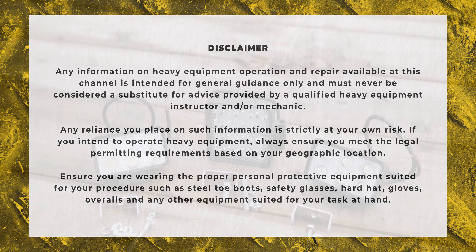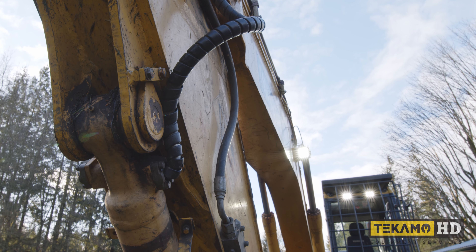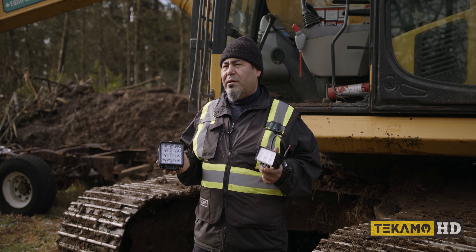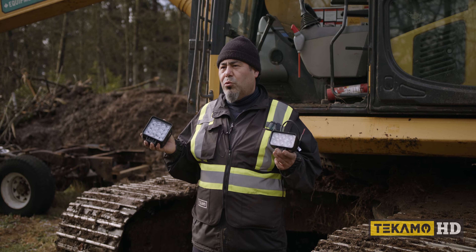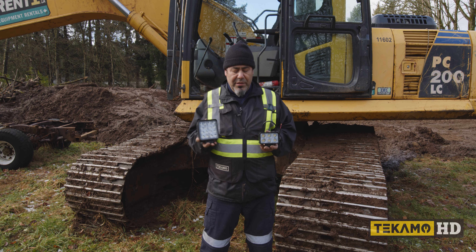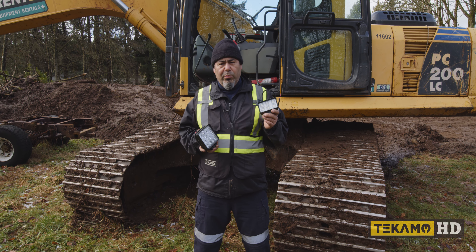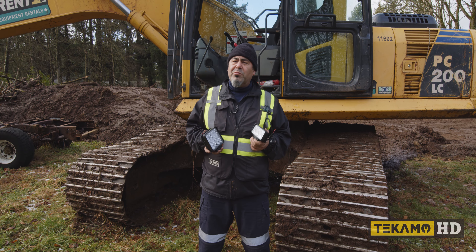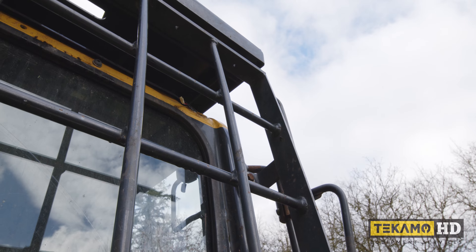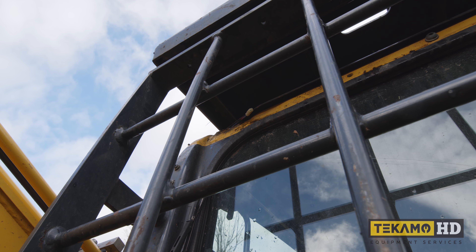We're going to be installing these LED lights on the boom and on the cab as well. One thing you have to make sure of is that you have the right voltage. Most of the ones you find on market are 12 volts — these are 24 volts. We had to find these low profile lights because the machine actually comes with the ROPS, the rollover protection system. The tall one is not going to fit, so we need these low profile ones to make sure they fit properly.